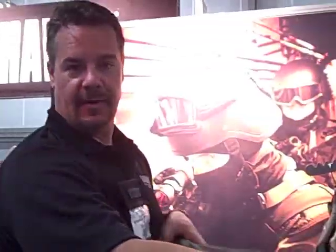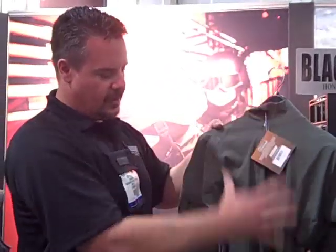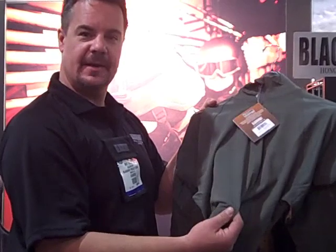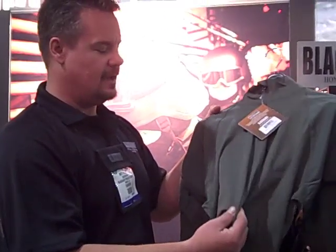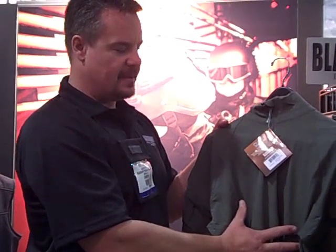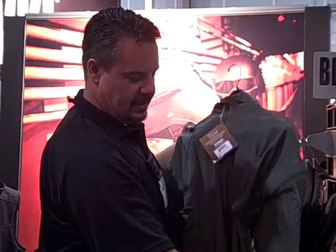This is actually the combat shirt right here, made to be worn with body armor. When you're wearing body armor, this material is a t-shirt type material with moisture wicking — moisture wicking and antimicrobial. You wear your body armor over the top of this; no need for pockets because they can just rub underneath the body armor. This material is really, really comfortable. The sleeves have the same material with an integrated tourniquet system inside.